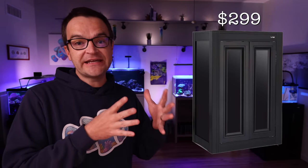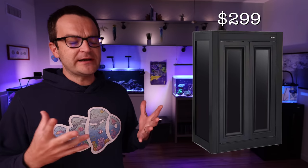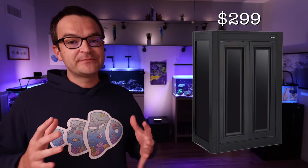Next up, we have the APS stand for the Nuvo Fusion 20-gallon — just make sure you buy the right one. It's currently selling for just under $300, which isn't inexpensive, but it's incredibly lightweight and incredibly sturdy. When you open up the cabinet stand, it comes with a shelf — a great place to store your gear, with enough room for an auto top-off reservoir — and it pairs perfectly with this tank for a seamless integration.